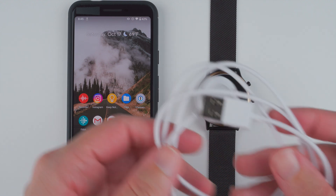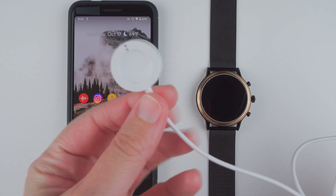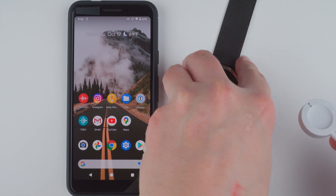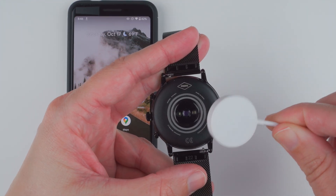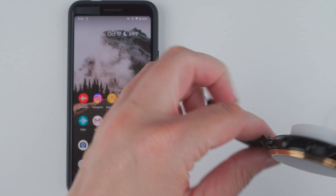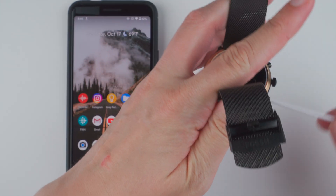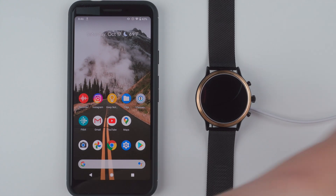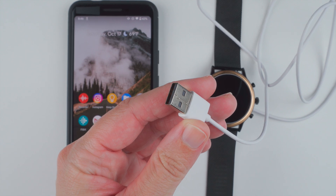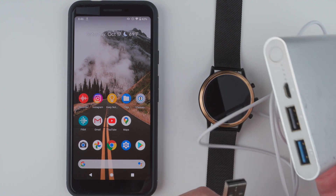To start you'll need the charger that came in the box. You'll want to attach the circular magnetic side to the back of the watch — basically just turn this around and attach it anywhere. Then the other end, which is the USB type A, you'll plug into a power source. I've got a portable charger here.